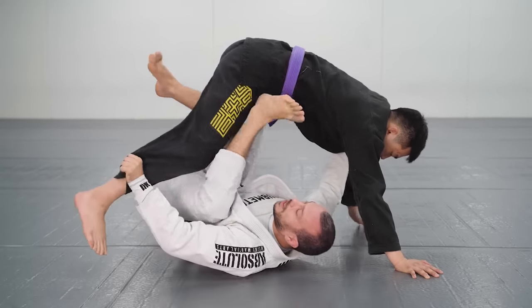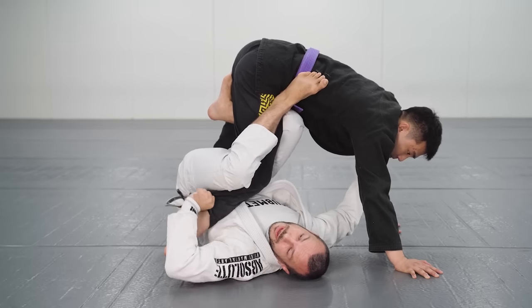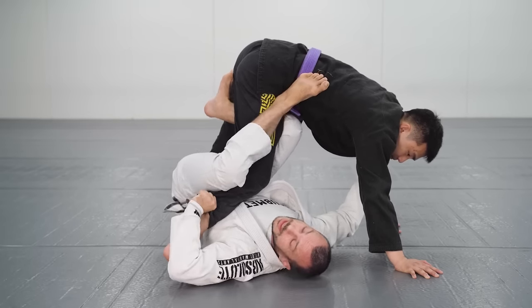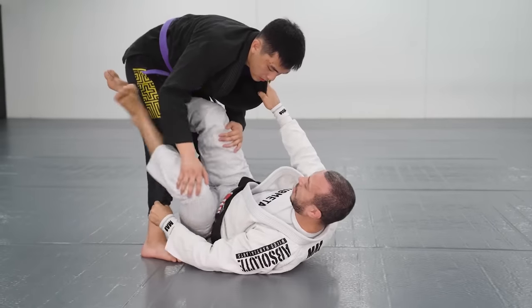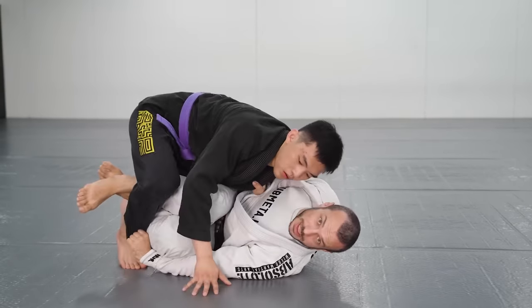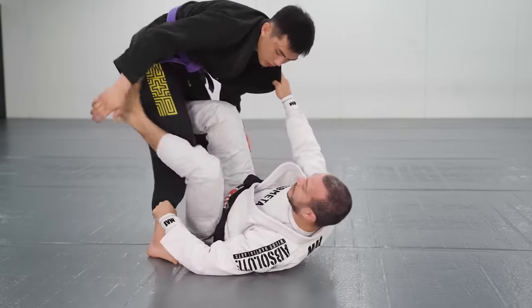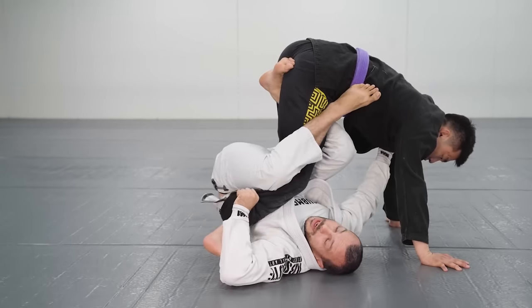I take my leg out, and if he just stays over the top, I get single leg X guard. This is a really good entry into single leg X guard. I wouldn't do this from flat because he can start to smash my legs — he's got good base, he can move around. But when I elevate him, he's floating. That makes it a nice entry.